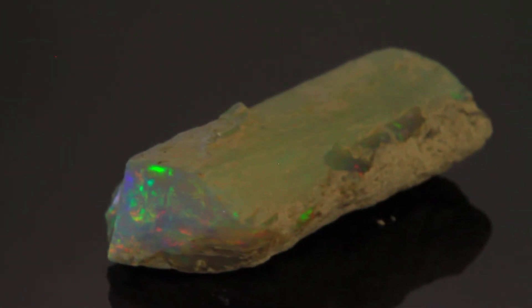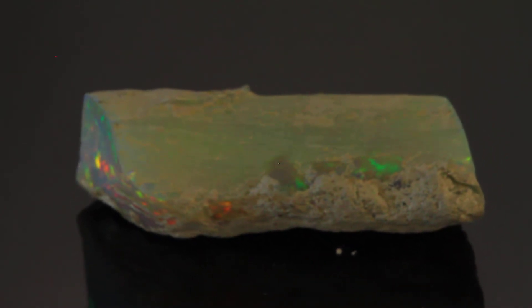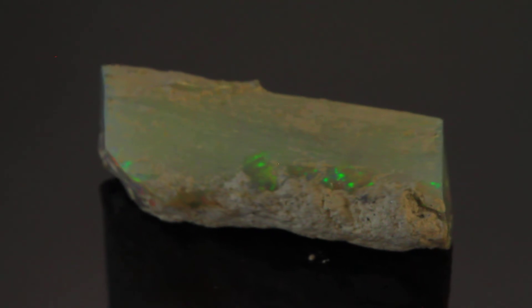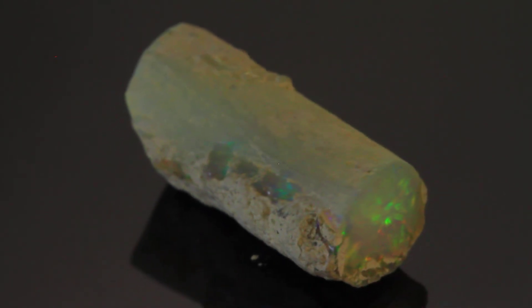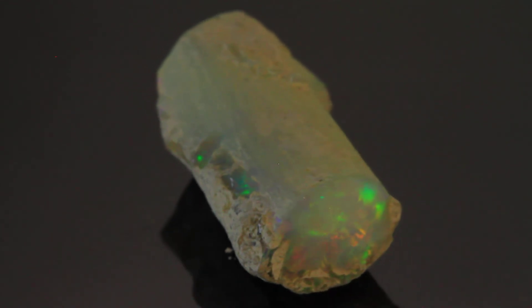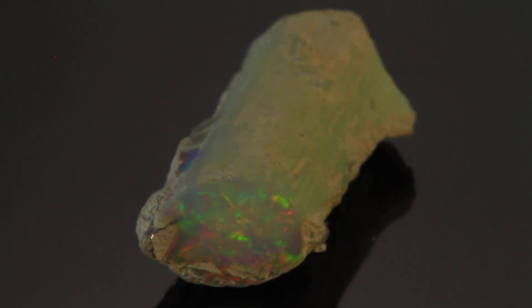This is a lost wood casting that eventually becomes an opal. You can see the striations of the limb and the form of the limb — we just get beautiful color. This is absolutely the finest limb cast of opal that I've ever seen.